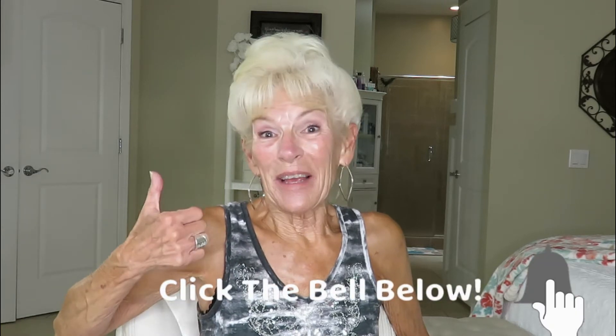Hi, and welcome to my channel. In today's video, I'm doing a partial get ready with me — basically just showing you a springtime foundation face look that works very well for me in the springtime and in the summer. Welcome, thank you for being here, I truly appreciate it. Subscribe to my channel, ring the bell, give me a like if you like it, and leave me a comment.